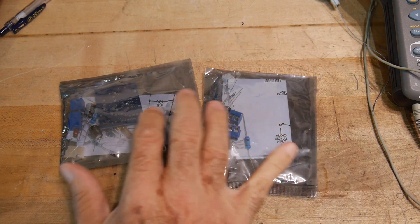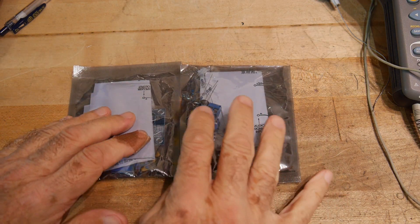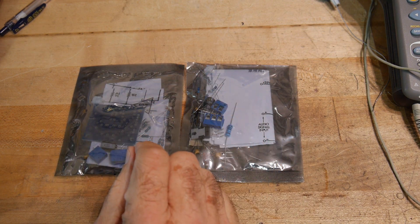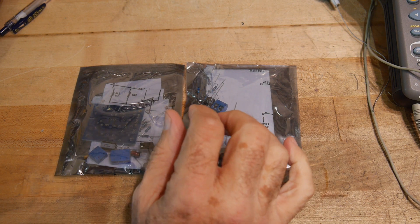What's better than a Chinese kit? Two Chinese kits. These are actually amplifiers and they are mono amplifiers, so if you want to do stereo you need two of them — left channel, right channel.